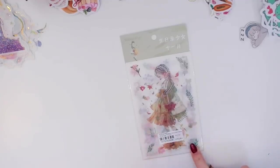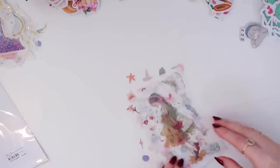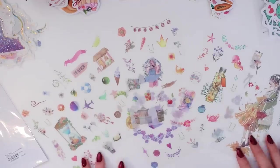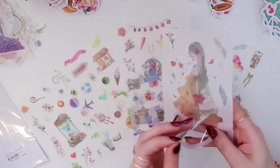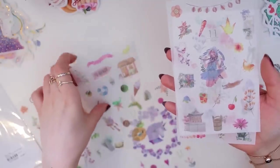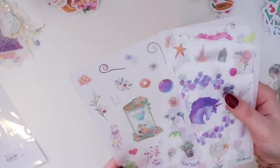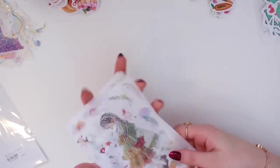This is the last sticker pack — it's the November design and it comes with multiple sticker sheets with a semi-transparent background. They are so pretty. Every time I do a stationery haul I just can't stop saying how cute and pretty everything is — but they're just so cool and stunning. The semi-transparent background is definitely one of my favorites, so I'm super happy with these.